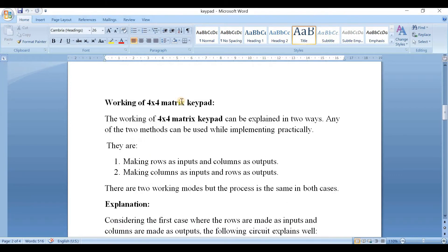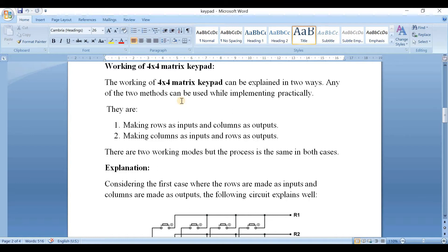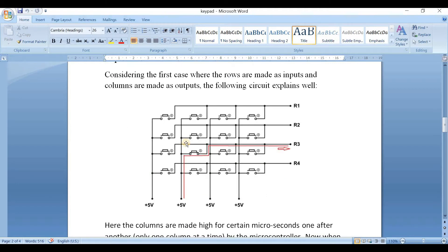Now let's see the working of the 4x4 matrix keyboard. The working can be explained in two ways — either making rows as inputs and columns as outputs, or making columns as inputs and rows as outputs. Both working modes follow the same process. Considering the first case where rows are inputs and columns are outputs, the circuit is explained as below.